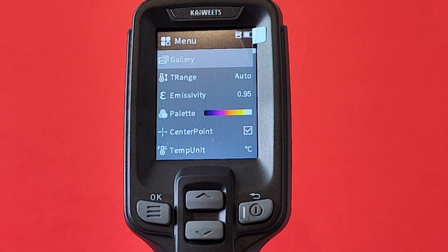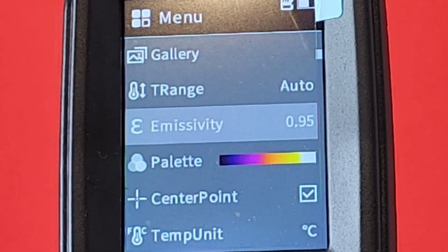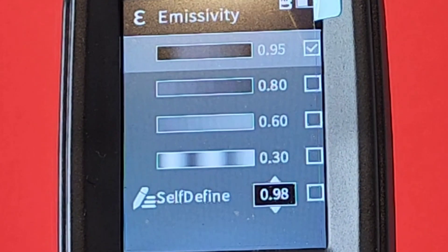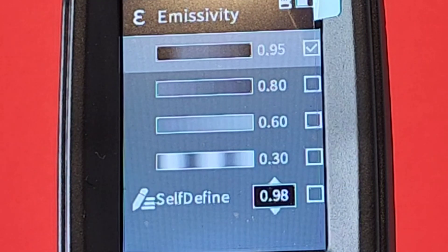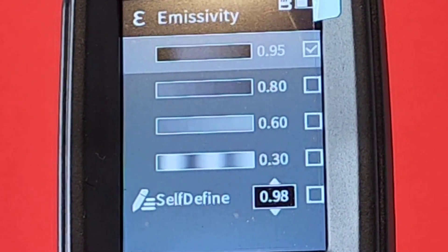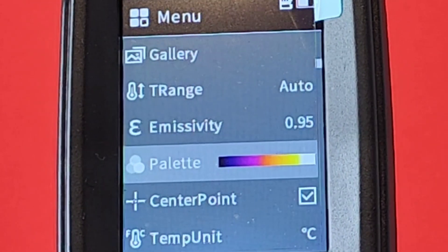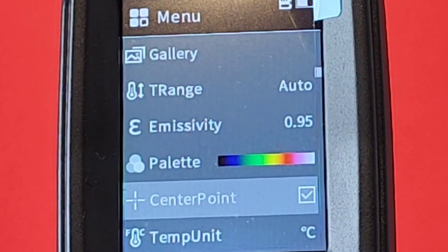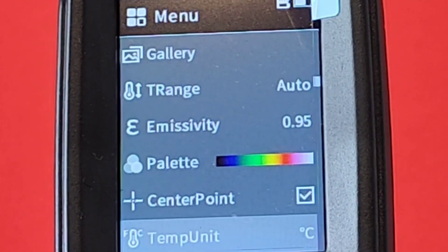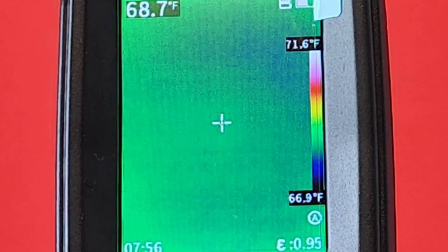Here we are at the main menu screen. We have our gallery where it stores pictures, temperature range, and emissivity — an important setting because everything has a different emissivity. By default it usually sits around 0.98 to 0.80. We also have palette — you can change from color to everything. There's a center point option, temperature unit — Celsius or Fahrenheit — totally up to you.